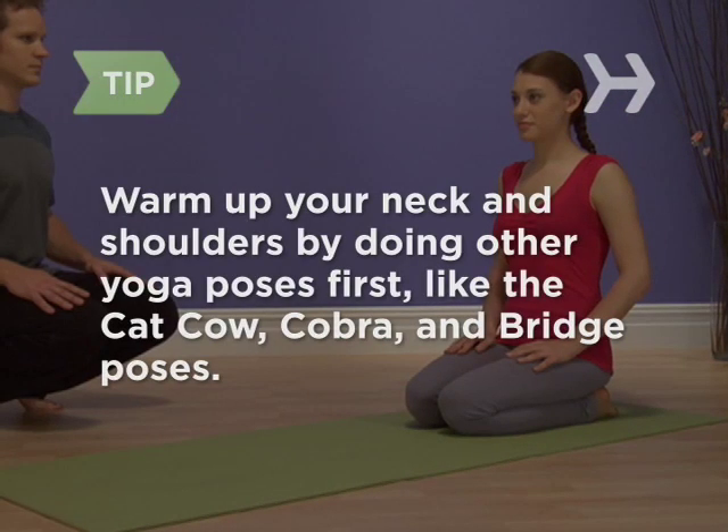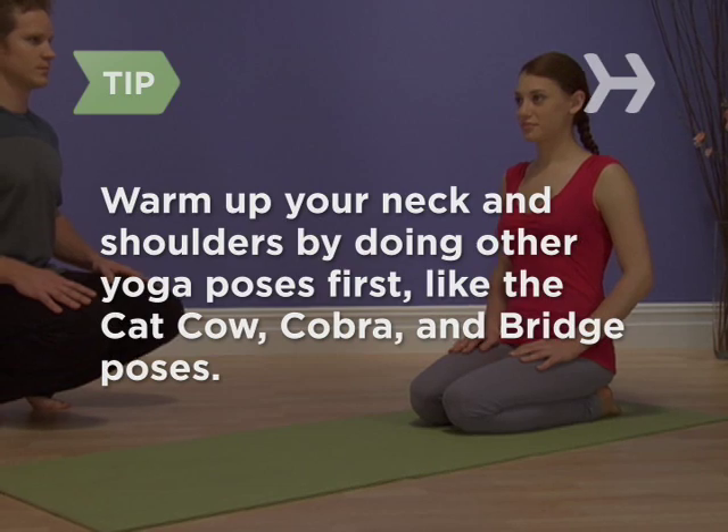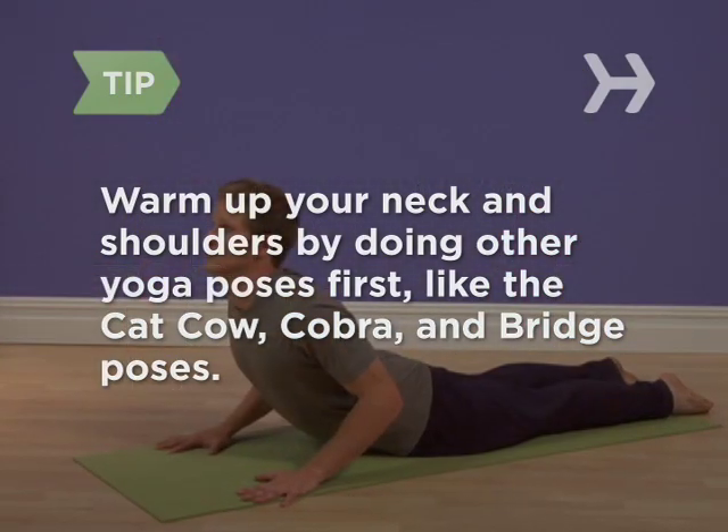Warm up your neck and shoulders by doing other yoga poses first, like the cat-cow, cobra, and bridge poses.